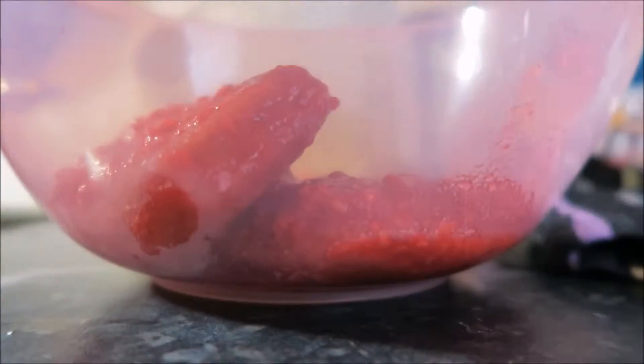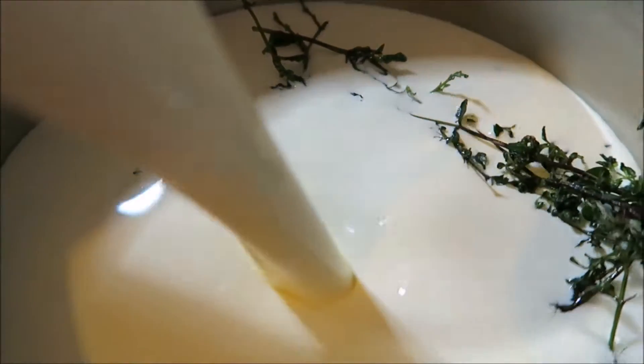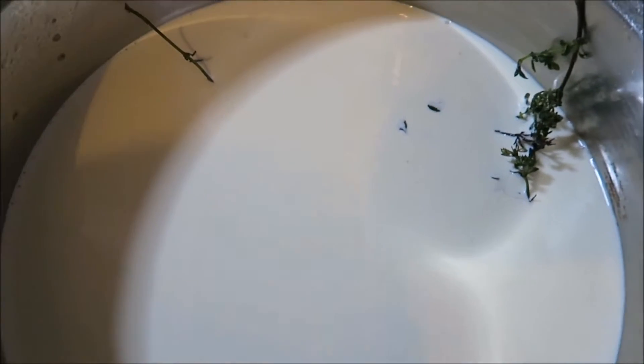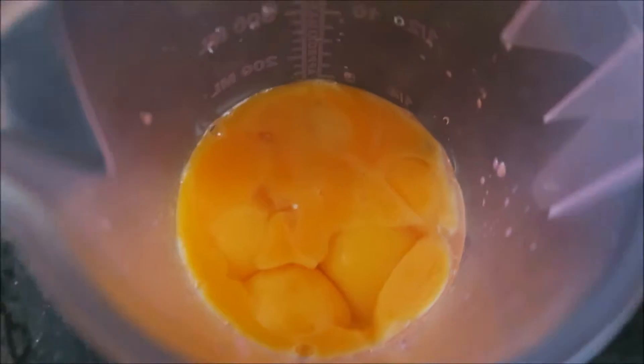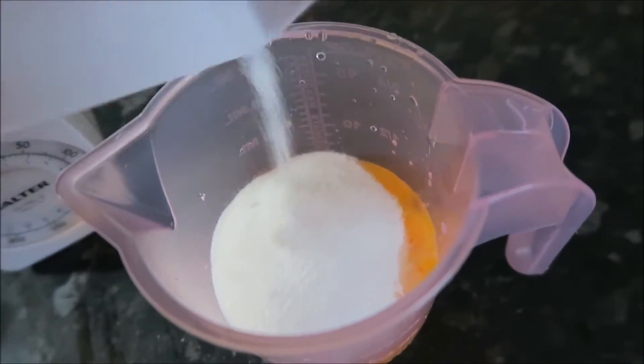The next step is to add 600ml of single cream to the pan with the lemon balm, bring it just to the boil, then take it off the heat and let it infuse for 15 minutes. Now it's time to separate eight egg yolks per trifle to make the custard. I'm doing these in separate batches — if one goes wrong, I can try again. Mix together eight egg yolks and 75 grams of caster sugar (what's left from your original 400 grams).